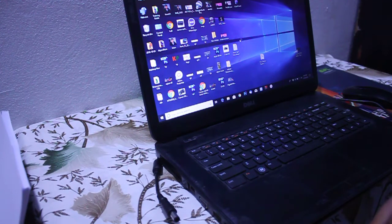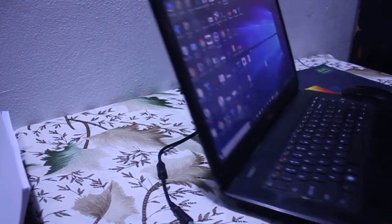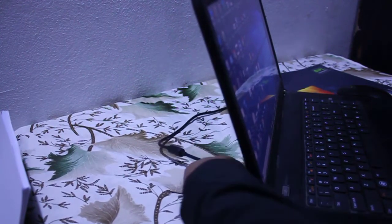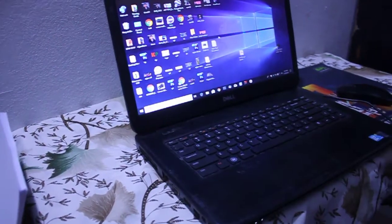If your laptop does not turn on at this point, your battery may be damaged, so replace it. In this case, the laptop turned on, which means the battery is not dead. I'm plugging the charger back in — and as you can see, the charger indicator is on, and on the battery status you can see the battery is now charging.